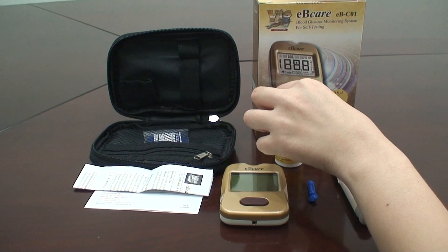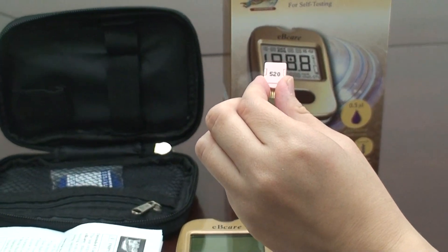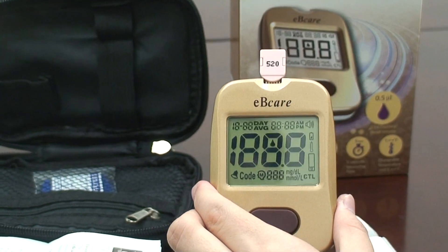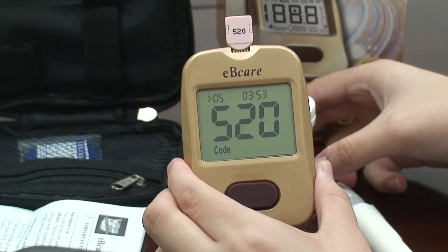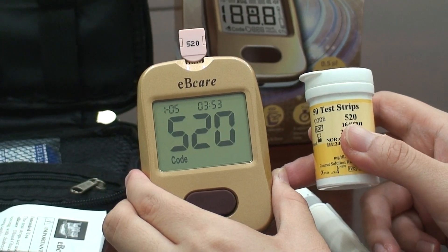Open a new vial of EB-Care blood glucose test strips and remove the code card from the box. Insert the code card into the test slot. You can hear a beep, and the code number will appear on the screen. Check the code card number on the screen with the number on the vial of test strips. These two numbers have to be the same.